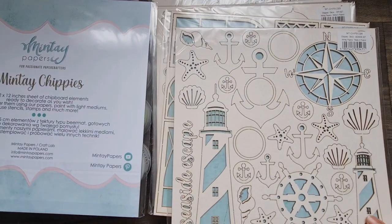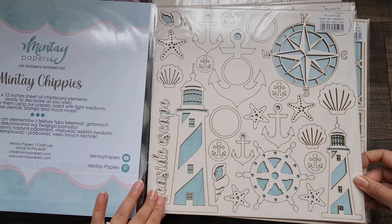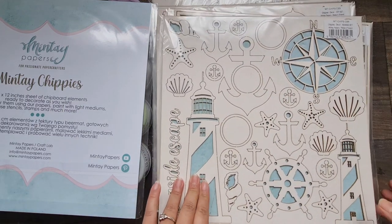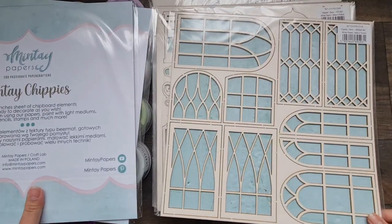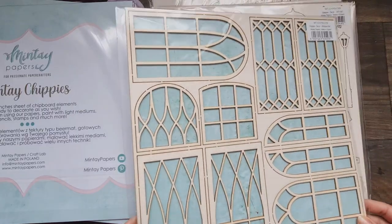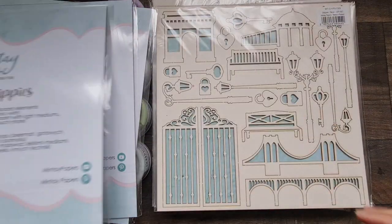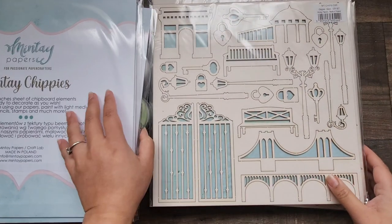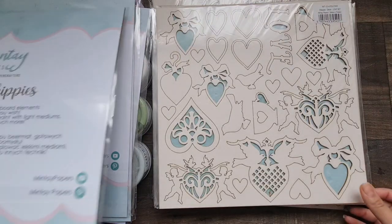This one is called Seaside Set — it will go perfectly with the new collection. You can pause to see all the different designs on the page; there are so many different elements within each of the 12 by 12 sheets. Then Window Set — absolutely love this. Then City Set, again perfect for the new collections.